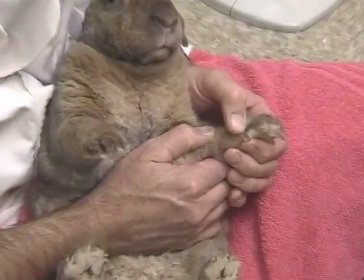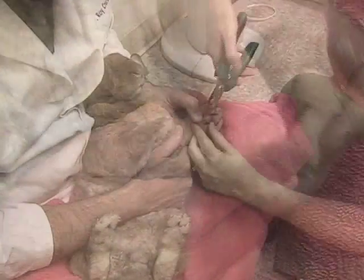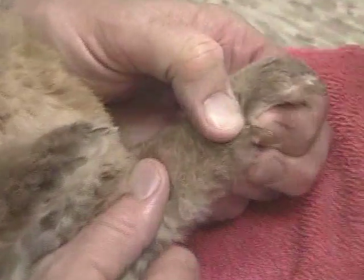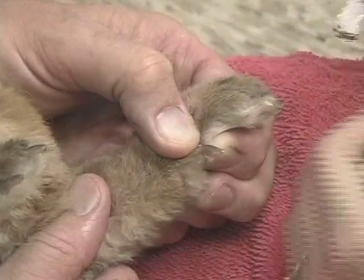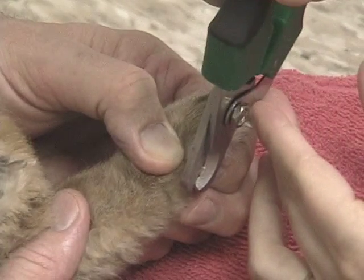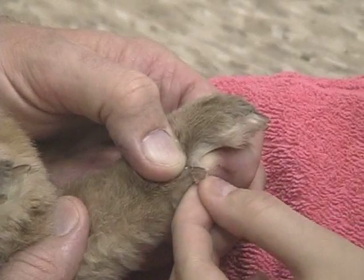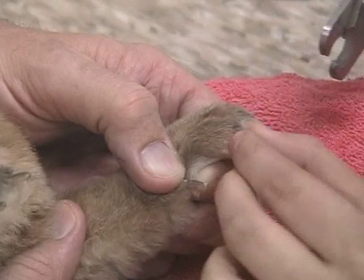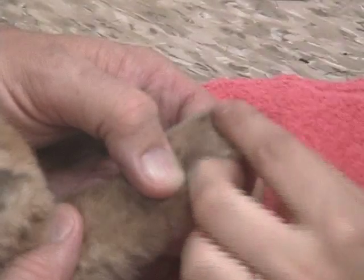Megan is going to trim Pixel's nails, and hopefully we don't quick any nails and have to use Quick Stop. When in doubt, a good way of doing nails is to do a little bit at a time and slowly bring it back. In comparison to cat claws, rabbit nails are much tougher and harder to cut. On some species, rather than clippers, we'll use a dremel to grind the nails down.